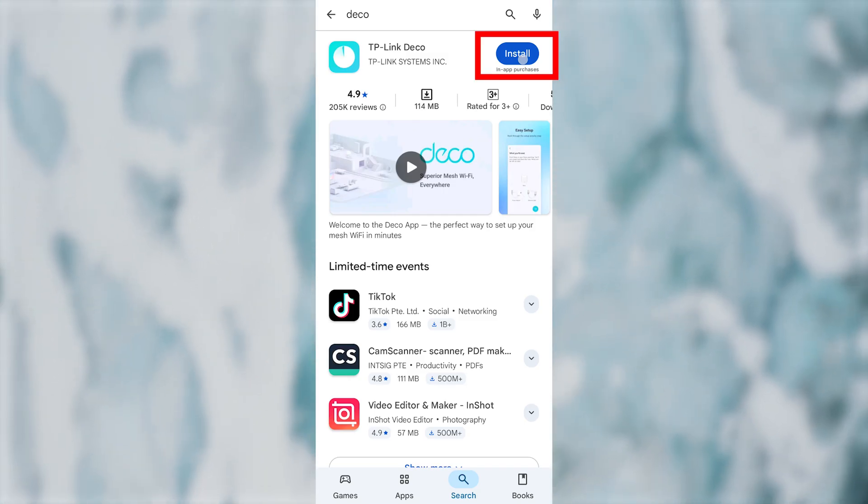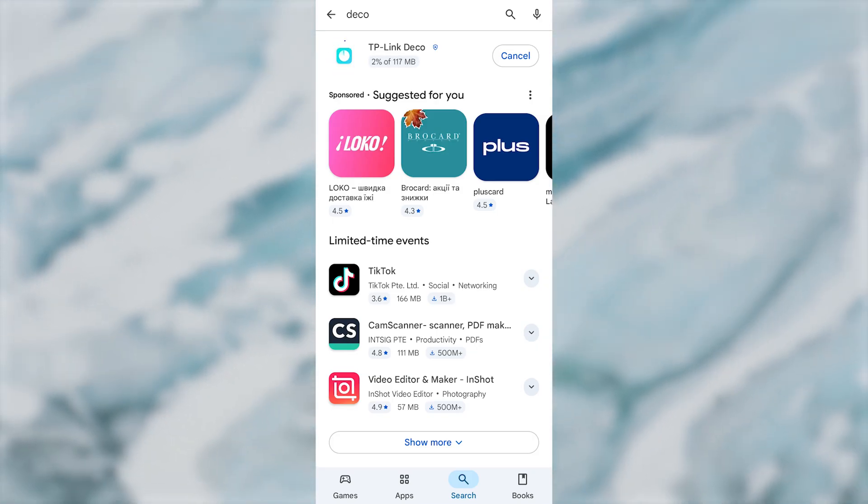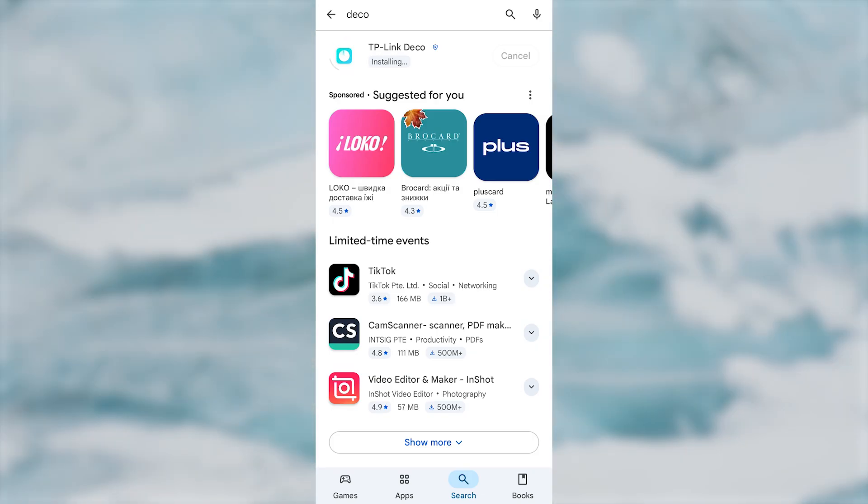First, you need to download the TP-Link Deco app. This app is available in the App Store and Google Play Store. After installation, open the app.